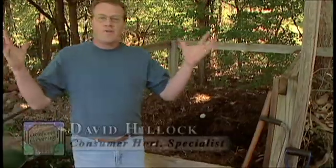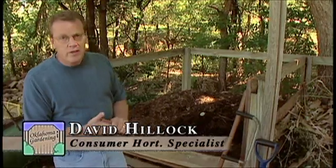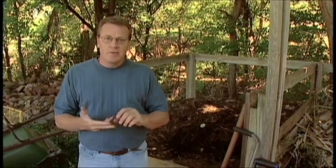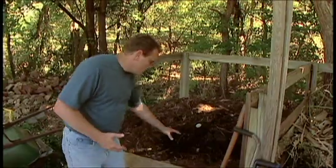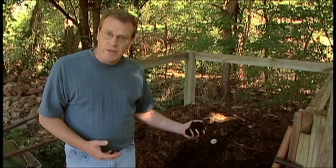Fall is upon us and the leaves are going to be falling from the trees. We're cleaning up the landscape, pulling plants out of the gardens. And what do you do with all that stuff? The one thing we don't want to do is bag it up and send it to the landfill. That takes up a lot of time and money and space in our landfills. The material coming out of the landscape is so valuable that we can compost it and turn it into rich organic matter that we can use as either a mulch or a soil amendment.